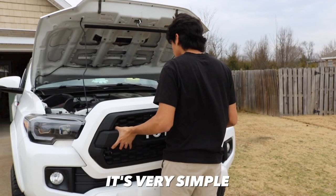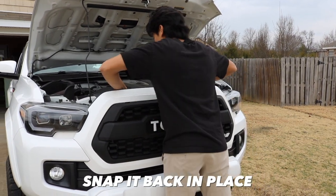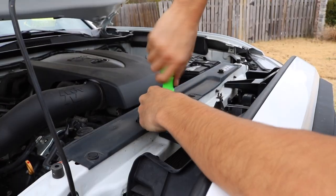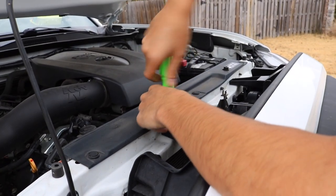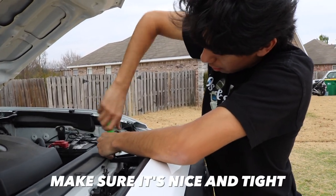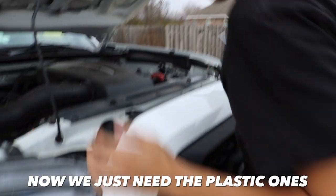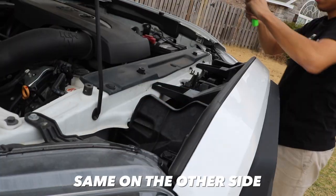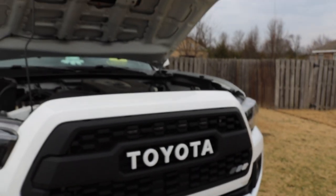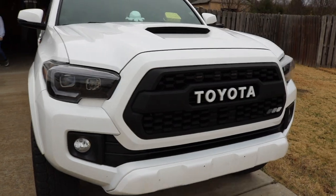You'll hear it snap — make sure everything is on there nicely and you'll be good to go. Now let's put it on the Tacoma. It's very simple — it just snaps on right here, just like that. Put it back where we took it off and screw it in. Make sure it's nice and tight, just like that. Now just the plastic ones — snap on, same on the other side, snap — and it's all done!